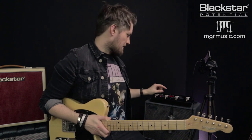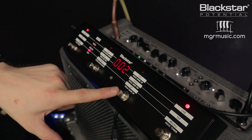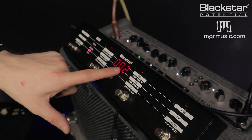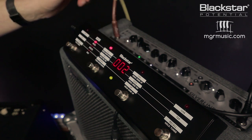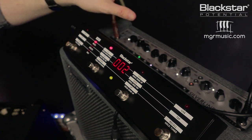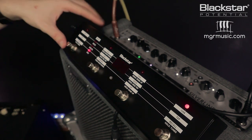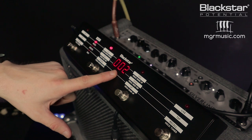Now I want to make a slightly crunchier tone. I'm going to take the same patch and duplicate it. While I'm in store mode I press save and then the bank up button to change this to number two, then press store — so I've duplicated that patch to position two. Going back to patch mode, one and two are both the same patch. Now I can start editing number two: I'm going to turn this to the crunch channel but keep the gain all the way down. Then I go straight back to store mode, save, make sure that's on number two, and save it again. Now I have a clean just broken-up tone on patch one and a crunchier tone on patch two.